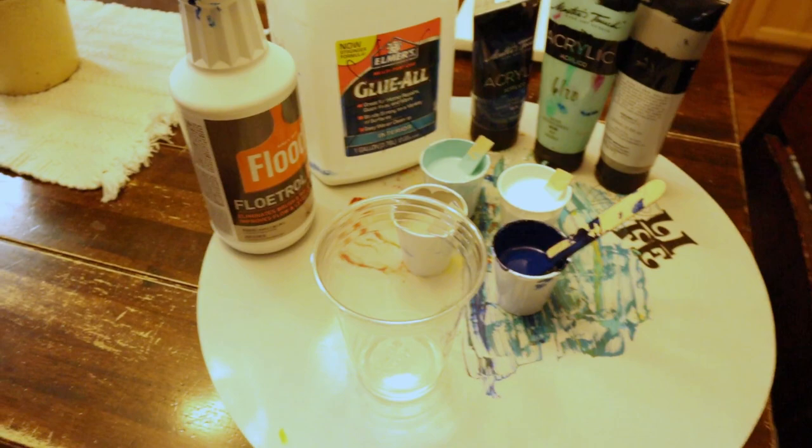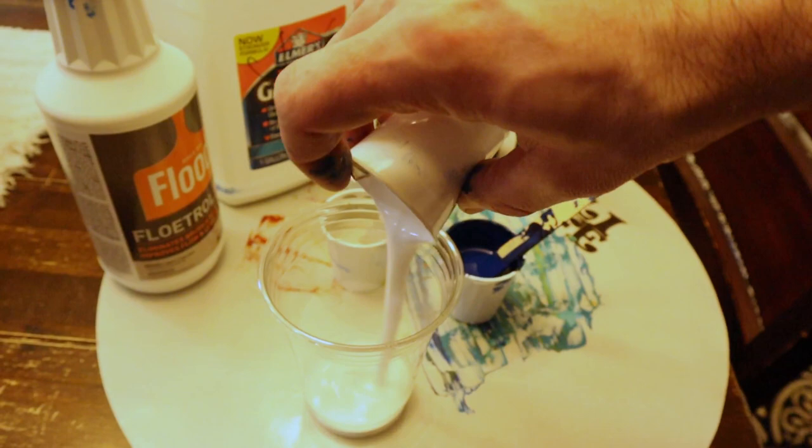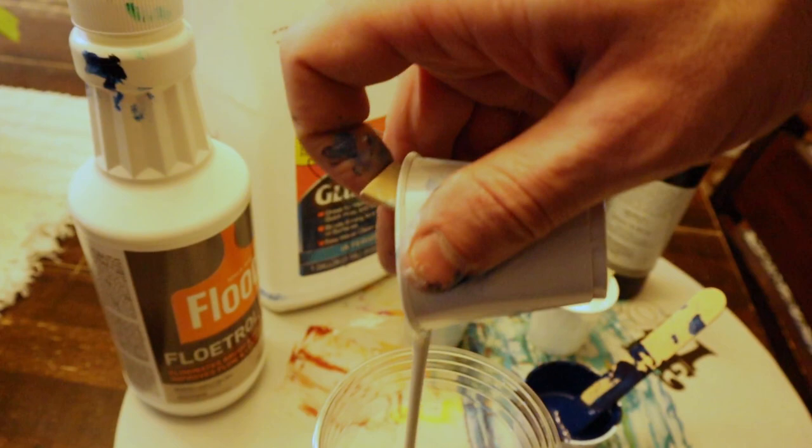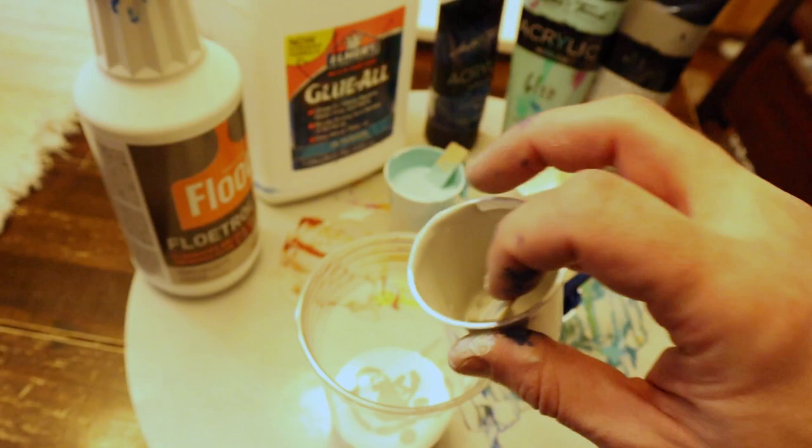So we're going to pour all of our white in first, and then I think I'm going to do the gray. As you can see, this is very thin - it barely makes a mound and then disappears.